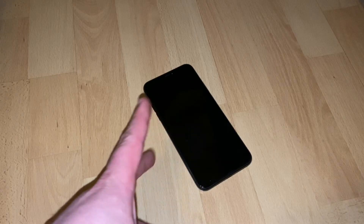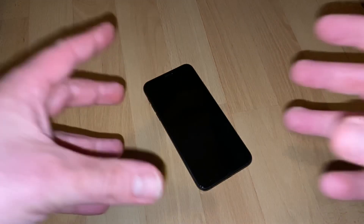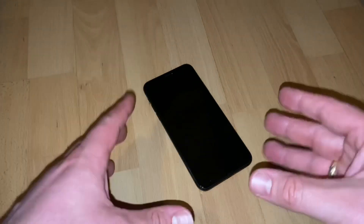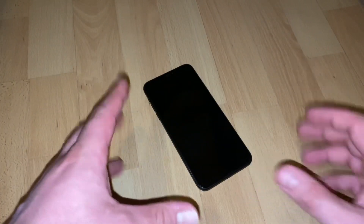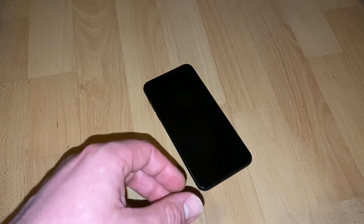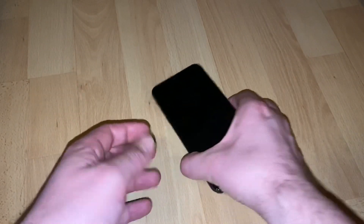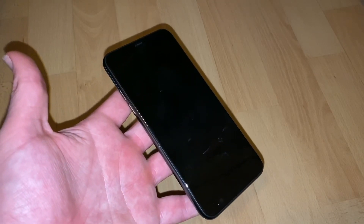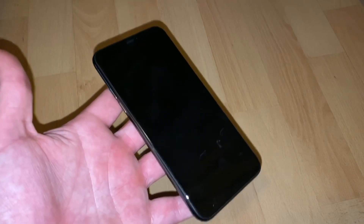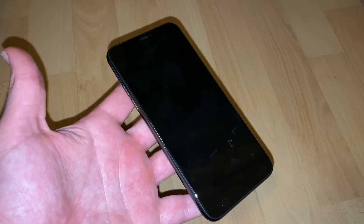Hello, today I'm going to show you how to hard reset, how to reboot your Apple iPhone 11 Pro Max. This is the larger, maximum version of the iPhone 11 Pro. I'll show you how to perform a hard reset, a reboot, or a soft reset if you have some freeze or failure.